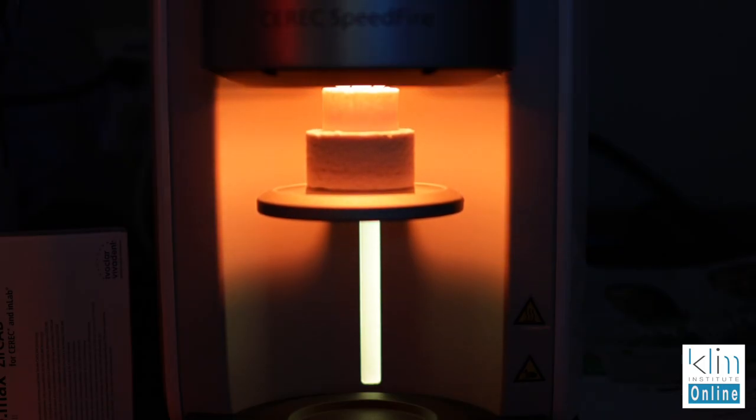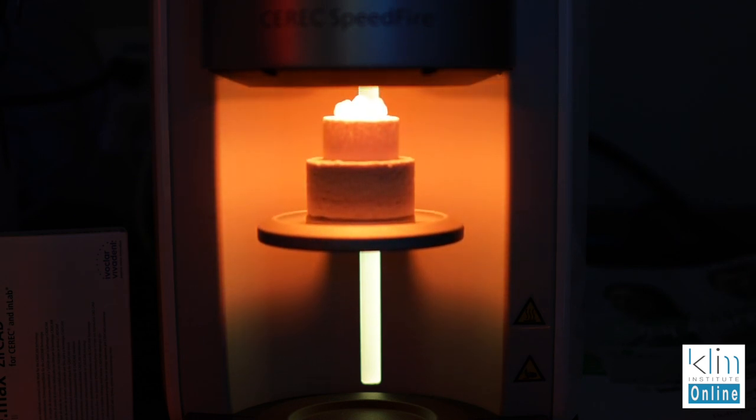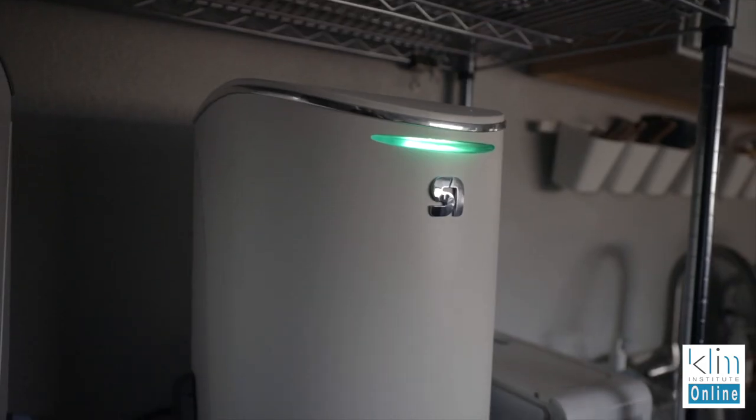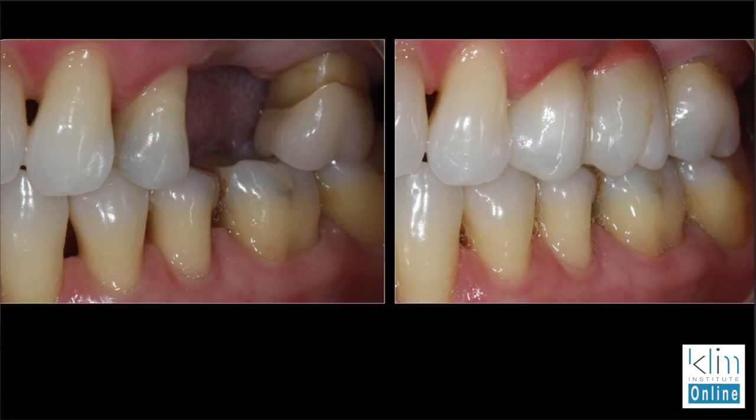In this case we're going to use the Speedfire. It works really well with the zirconias — the 3M, the Katana, and also Zircad Multi. Now the Zircad LT I use my long cycle furnace of 12 hours; that's the Programat S1. The one limitation with the Speedfire is the size of the bridge — if the bridge is too long it won't fit in the Speedfire, and that's where we have to use another furnace. But in most cases a three-unit bridge, particularly with the Multi or Katana or the 3M zirconia, we don't really want that long-spanning bridge anyway because we could get into some functional issues.